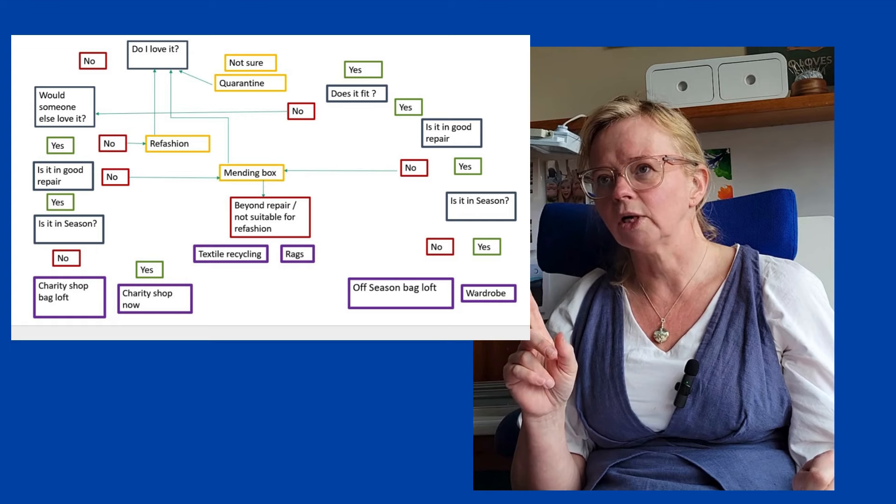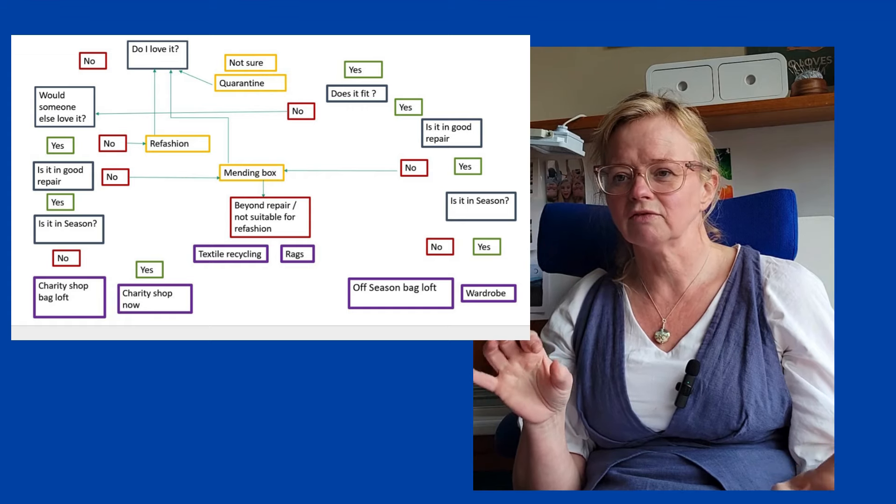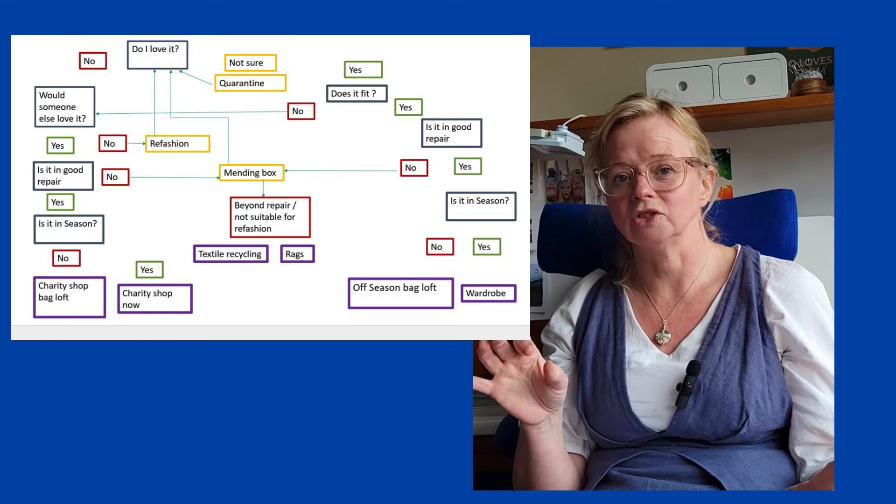Meg McKelvey from Sew Liberated did a blog — I'll try and link it — about having trousers that fit you no matter what size you're in. There is something about this. Keeping hold of things that are just too small is fine, because we all fluctuate within a month, let alone within a year. But there's that thing about keeping hold of things in a punitive way — some people find it encouraging, something to aim for. And there's the other side: make the clothes that fit you so that you feel lovely, whichever size you're currently in.